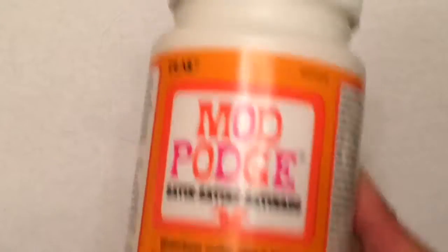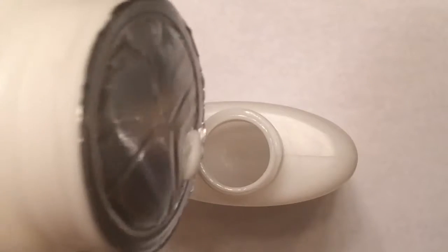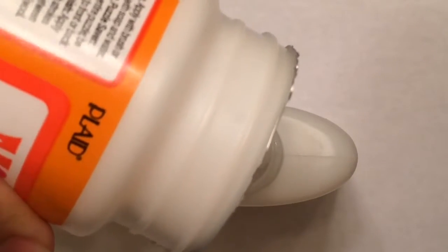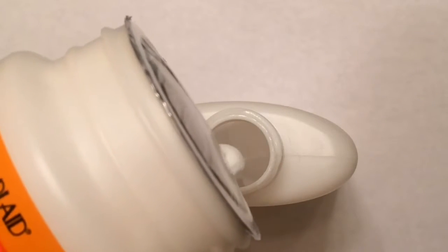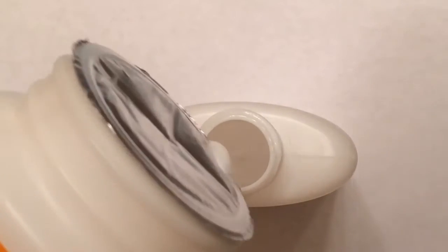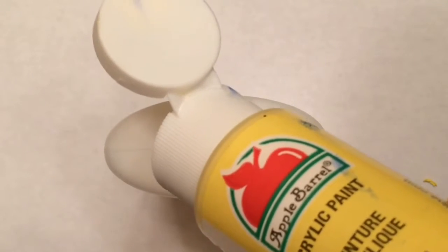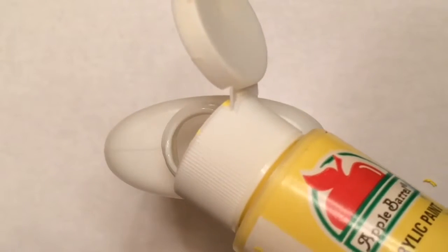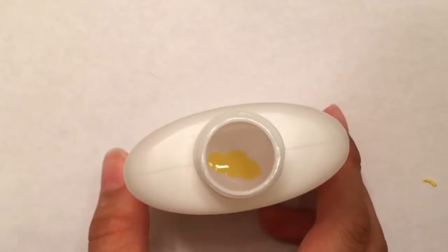The second recipe I'm trying out only requires Mod Podge and acrylic paint. Since my can of Mod Podge is brand new, I was able to just stick a small hole on the top of it and it was really easy to pour in. However, if you're using an older can of Mod Podge, I would definitely recommend using a funnel. I'm just adding a little bit of acrylic paint to give it a color — you can pick any color you choose, but I chose yellow for mine. This mixture ended up being a lot easier to mix, and I think that's because it's more liquid based than the other one.